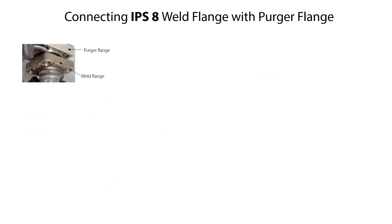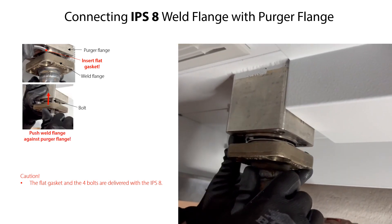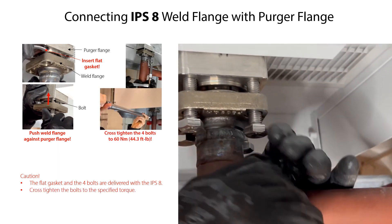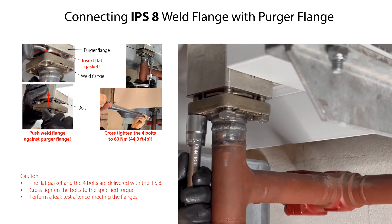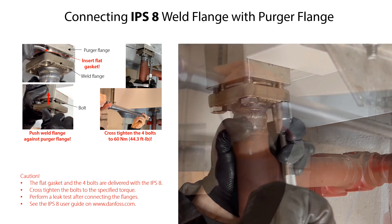We are now ready to connect the weld flanks with the percha flanks, using the flat gasket and the four bolts delivered with the IPS-8. Insert the flat gasket between the weld flanks and the percha flanks. Push the weld flanks upwards against the percha flanks while mounting the four bolts. Then cross tighten the four bolts to the specified torque. After connection of the flanks, perform a leak test according to legal requirements and given practice to ensure an airtight connection between the flanks.